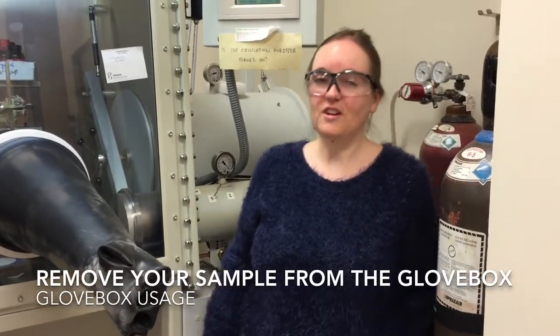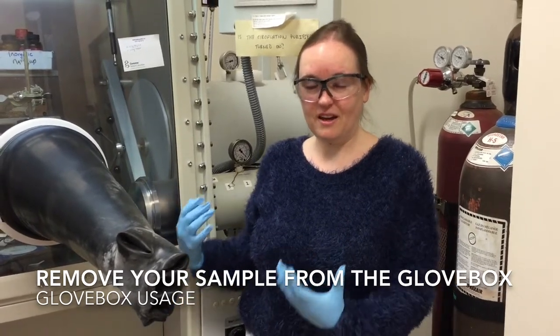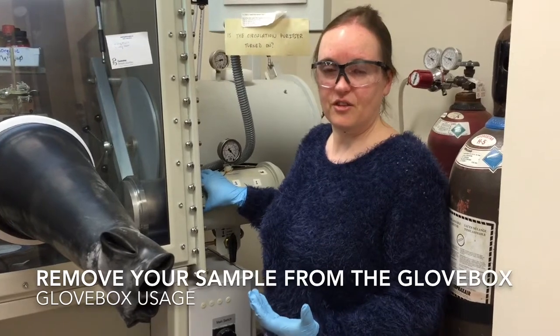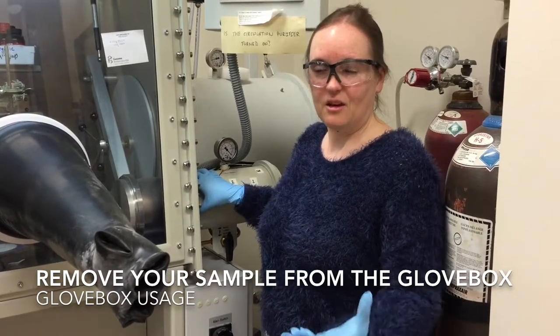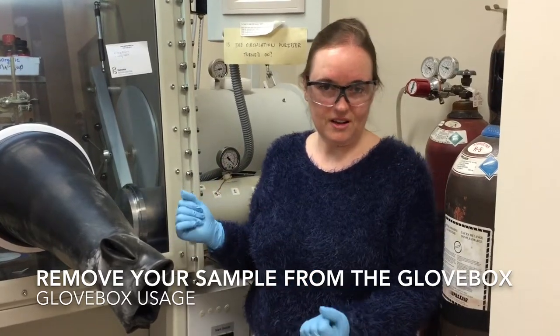I've now finished working with my sample in the glove box and I'm ready to take it back out. The anti-chamber is already full of nitrogen, and I'm bringing it back out into the lab, so I don't have to worry about doing any evacuation.